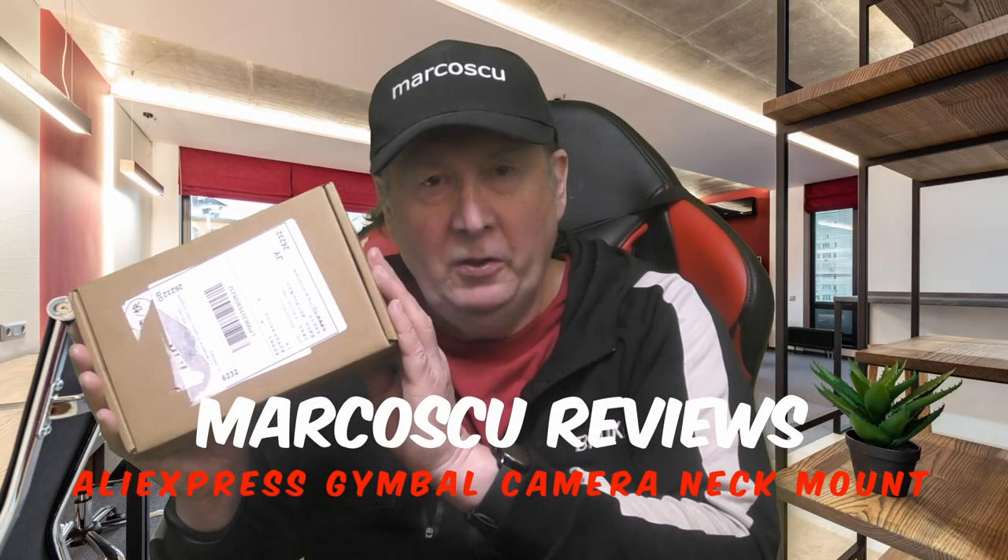Now then, today in the box I've got a neck mount for gimbal cameras from AliExpress. Now let's give it a go, but first be sure to check my full review below and to press like and subscribe. Many thanks and let's get on with it.